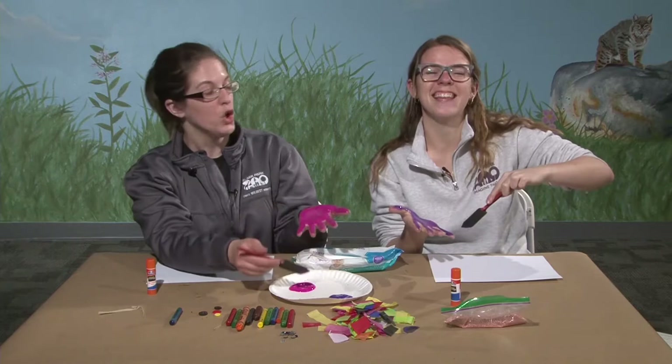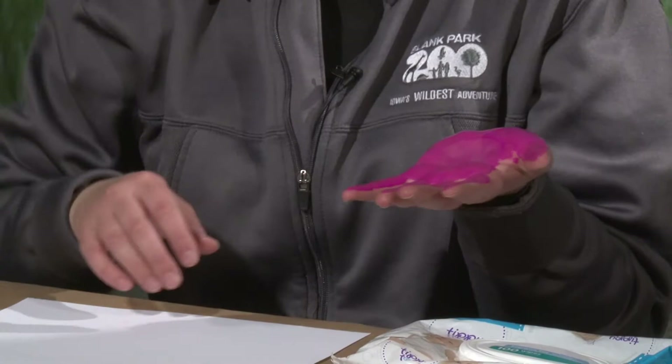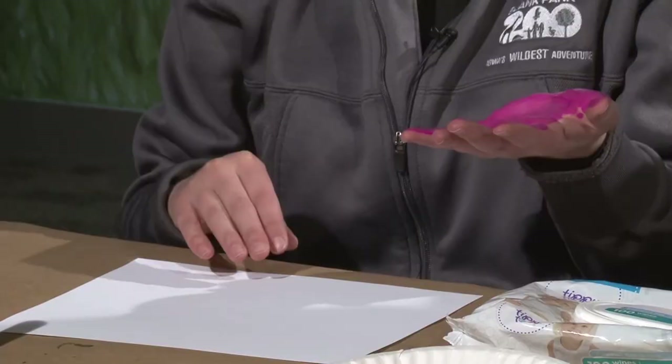Pudding might make a really good paint too — probably not going to last very long, but it'd be a really fun way to do it. Or a marshmallow goo, peanut butter, all sorts of things. Even melted chocolate if you want to use food.